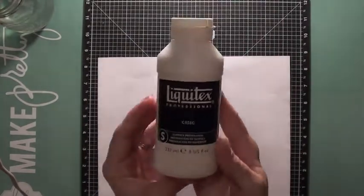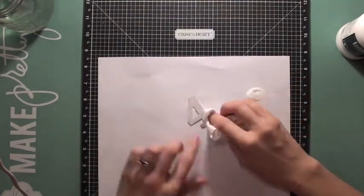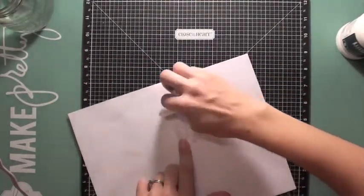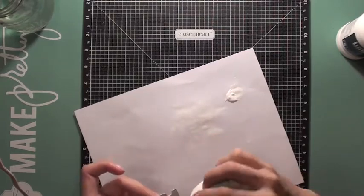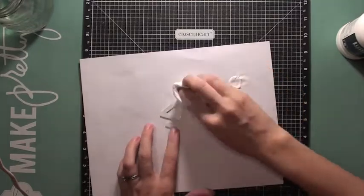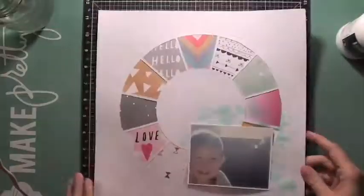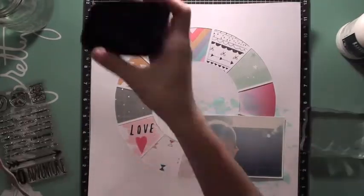I used the packaging technique to add some watercolor behind my photo. And this number four chipboard piece - my little guy is four years old so I wanted to use that. I just used some gesso and a tissue to cover the chipboard piece with the gesso. I have to admit I hate when my fingers get messy, so I used the tissue, but my fingers still got messy and I had to stop the video to go wash my hands.